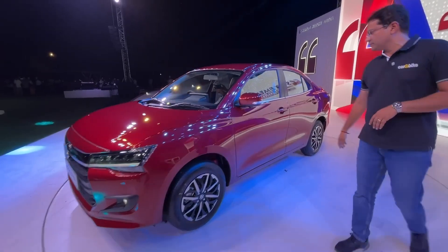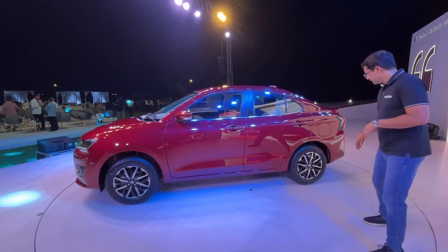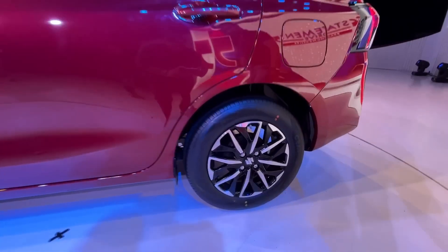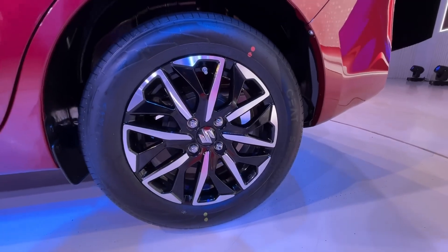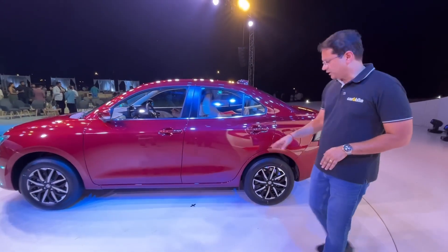On the side, it's a very similar silhouette to the earlier Dzire — not much change there. The wheel size is still 15 inches; these are 185/65 R15 alloys. The doors and their size are pretty similar, and so is the ground clearance.